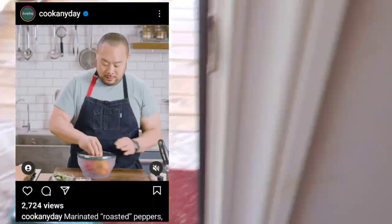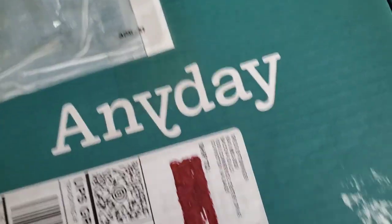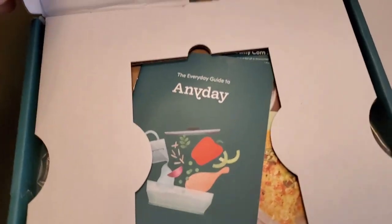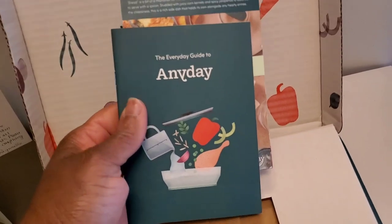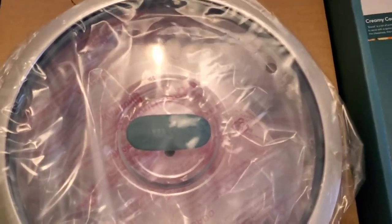I got got by an Instagram ad. I saw this Any Day microwave cooker advertised on Instagram — an ad featuring Chef David Chang, you know him from Ugly Delicious and the Momofuku restaurants. He was advertising this Any Day microwave cooking vessel and he made mashed potatoes in the microwave using this dish, no water added — nothing. Just diced peeled potatoes in the microwave for 12 minutes, mashed right inside this bowl. And I was sold. I bought it right away. Here's the lid.